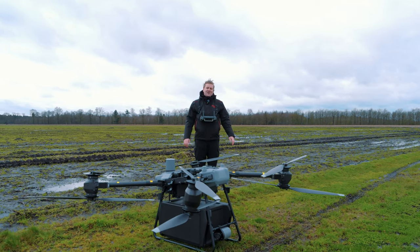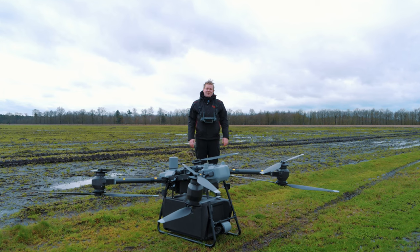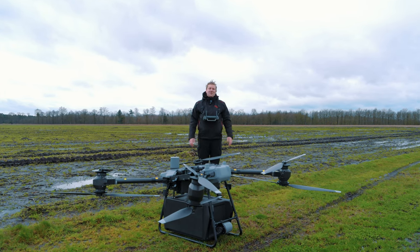Wij gaan er nog even wat meer meters mee maken en binnenkort ook de winch proberen. Mocht je meer over de FlyCart willen weten of er misschien eentje willen aanschaffen, dan kun je uiteraard terecht op droneland.nl of in een van onze winkels.